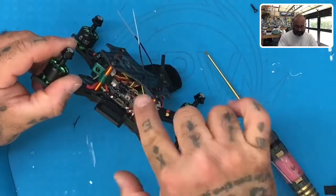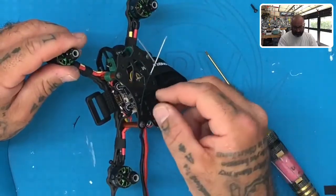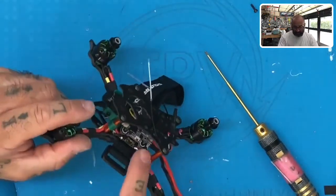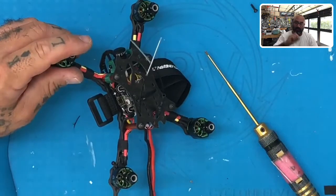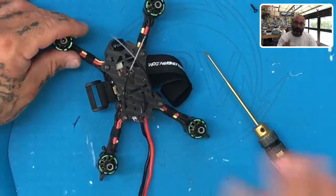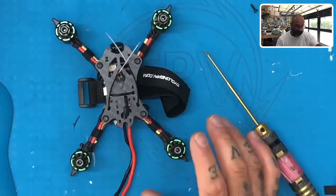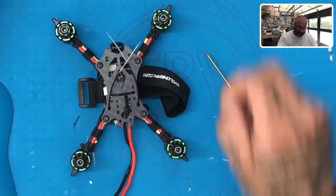All right guys, now that we've put the top plate on, got the receiver attached, and put our antenna on — for some of you, I'm probably going to go ahead and have the antennas put on for you with the silicone already applied, so you don't have to worry about them coming off or plugging in. It depends on what version you get.